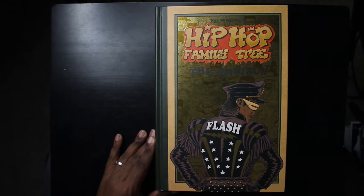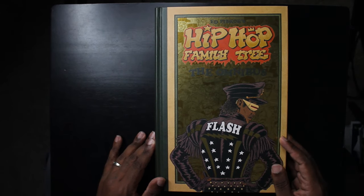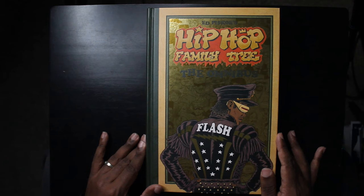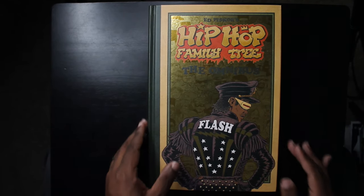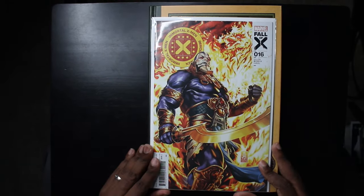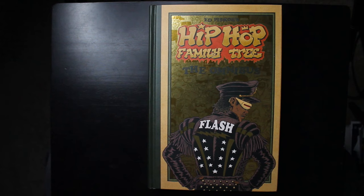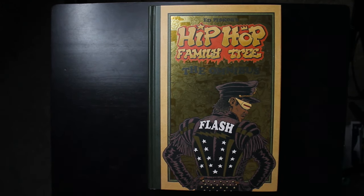We are looking at the Hip-Hop Family Tree Omnibus, written and drawn by Ed Piskor, published by Fantagraphics Press. This is amazing — first of all, it's the 50th anniversary of hip-hop, so it's the perfect time for a book like this to come out. This is an oversized hardcover — taller and wider than a standard floppy comic book. Here it is compared to a Marvel omnibus.